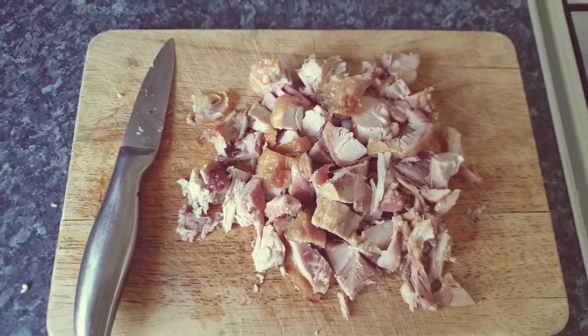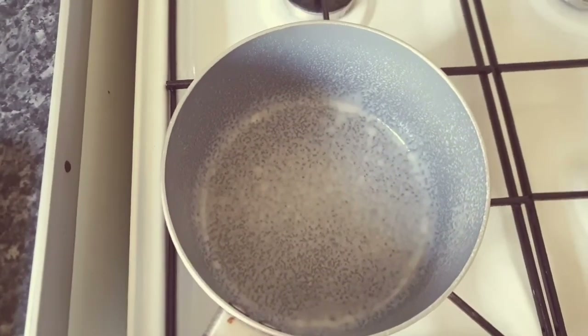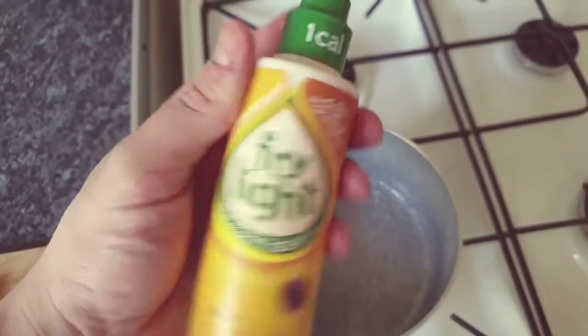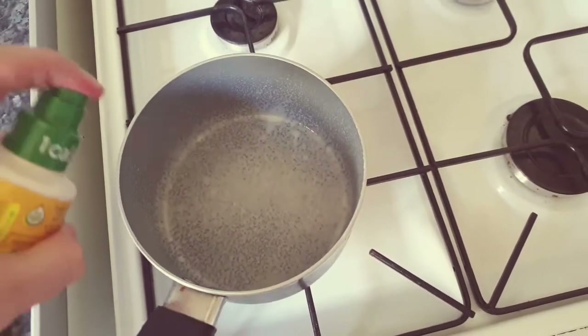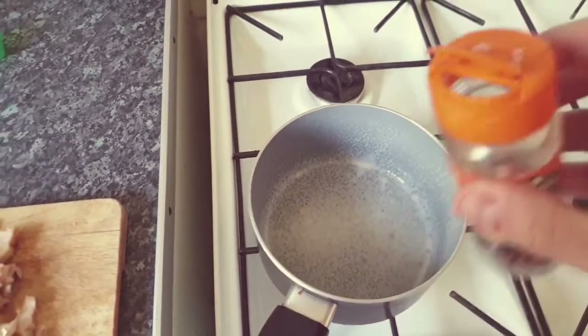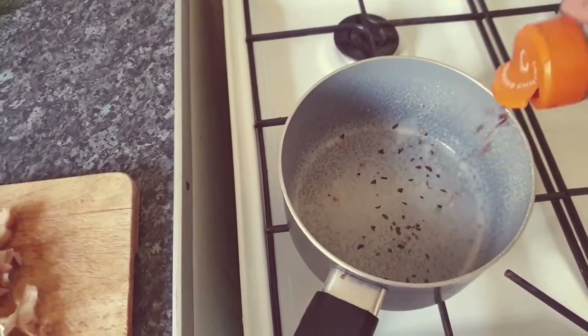You chop it up into little chunks like that. We've got a pan with a little bit of fry light — any fry light or healthy alternative to oil. Just give it a squirt and coat the bottom of the pan. I like to use a little bit of chili because I like it quite hot, so put some chili flakes in the bottom like that.